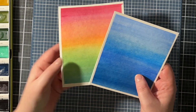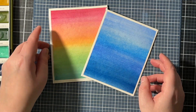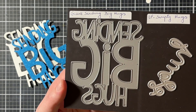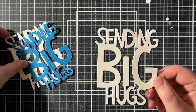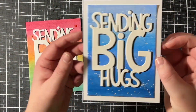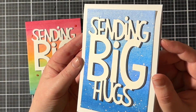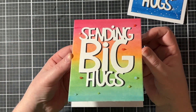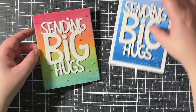Off camera, I trimmed my two panels and also splattered some white gouache on the blue background just to add something extra to the panel. I decided to use a large sentiment die — I went with the Giant Sending Big Hugs from Lawn Fawn. I die cut it four times and used the black sentiment for a shadow behind the white sentiment. After I glued the sentiments down, I just adhered the card panels to a white card base. On the rainbow one, I also added a few jewel drops just for a little bit of interest.